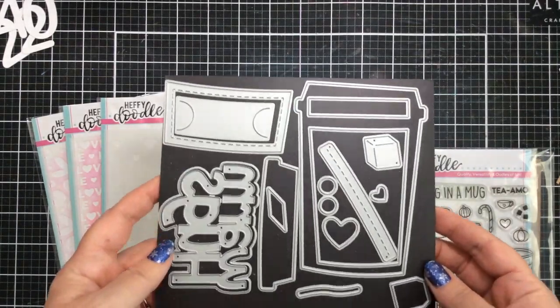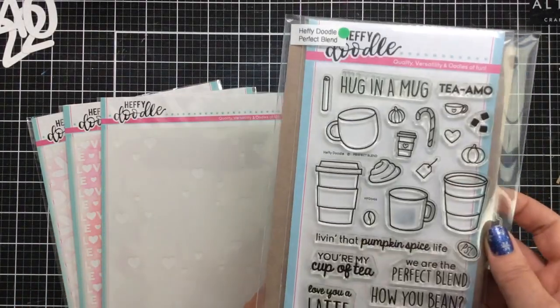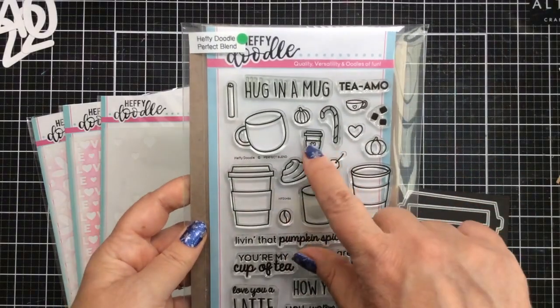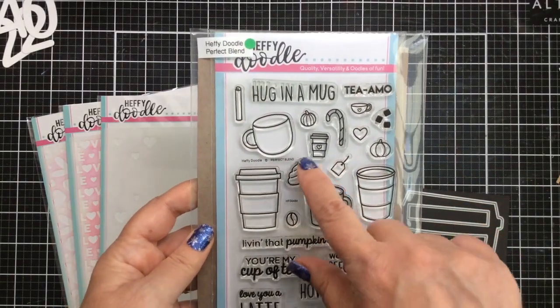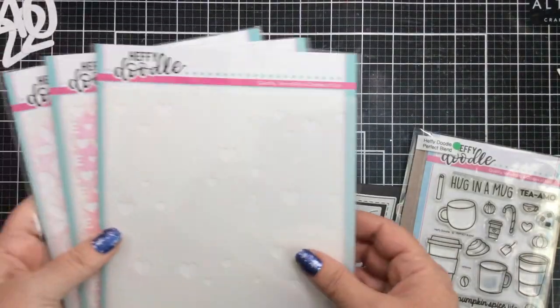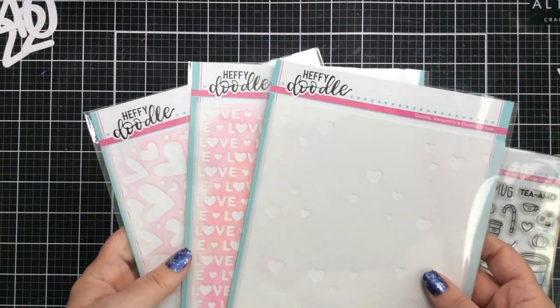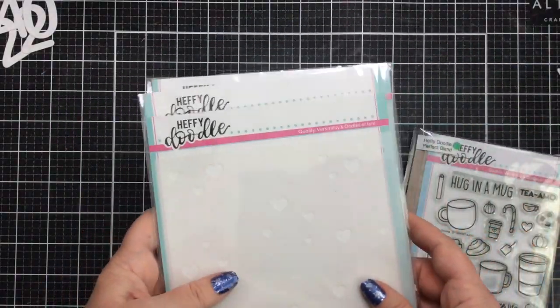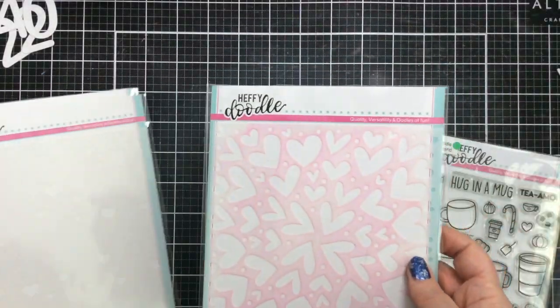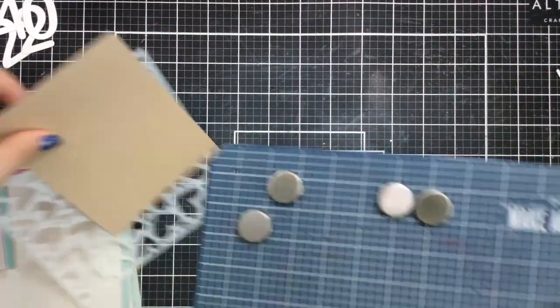I've gathered the coffee cup shaker dies, which is this part here, and then also the Perfect Blend stamps and dies, and I'm gonna be using some of the small ones here. Not quite sure which ones, but we'll pull this all together. And then I've pulled out some of my favorite Love and Hearts stencils from Heffy Doodle, and we're gonna put this all together starting with this stencil right here.